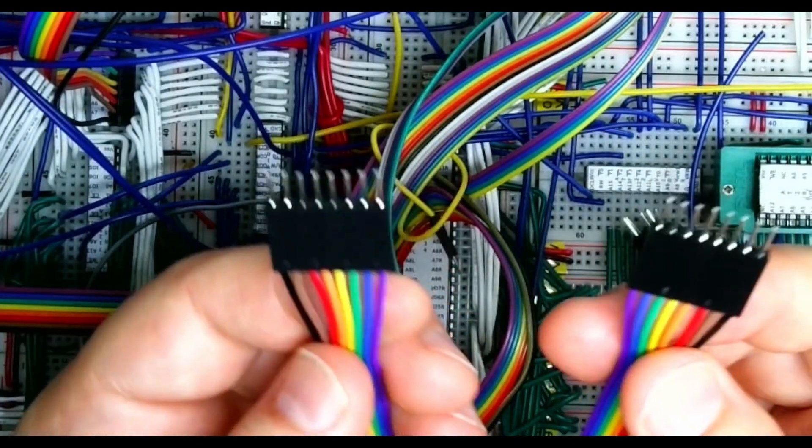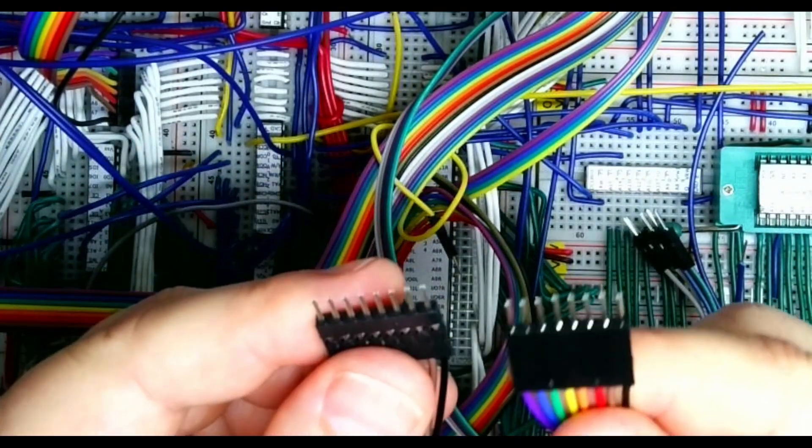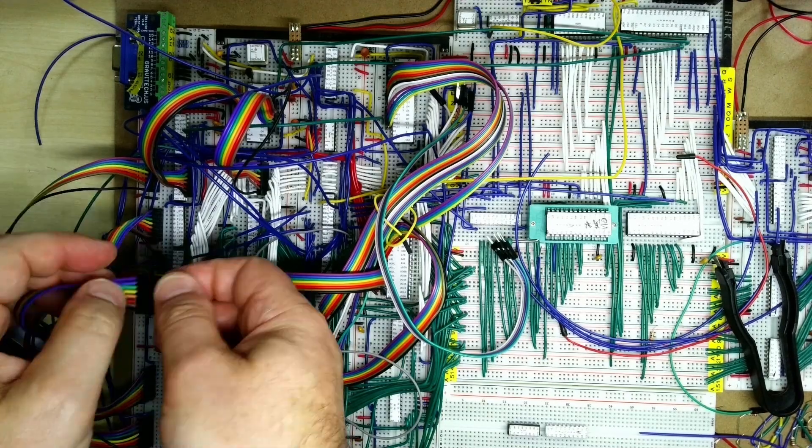Now our 8-way cable is dead easy to plug in, using our standard color scheme with purple as pin one. That makes it dead easy to hook these up — thanks to Dave for the tip. Just plugging that in between the output of the latch and the input to the multiplexer.